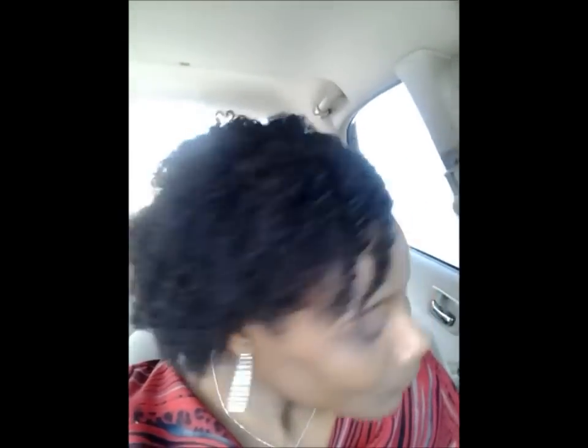I have type 4 hair that is tightly coiled — it always kinks up, so I need as much moisture as I can get. So there's my honest review of the As I Am Curl Defining Cream on second day hair, and this is a plait out. Two thumbs up! Thanks for watching, and until the next time, have a beautiful day. Be blessed.